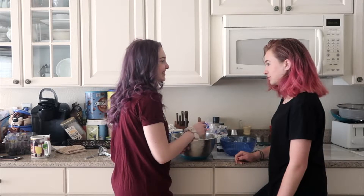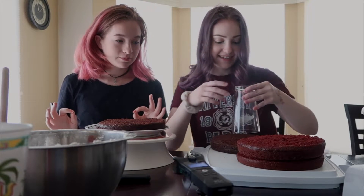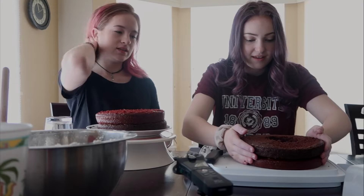This does taste really good. We need to cut the cakes first. We're gonna cut the inside of the cake right now, fill it, and then we'll decorate it. Ready? Three, two, one — moment of truth right there.